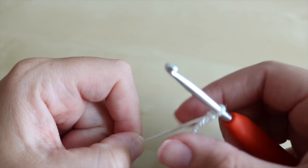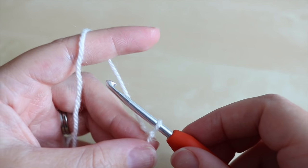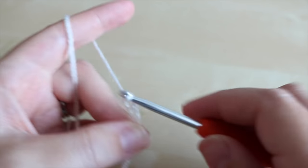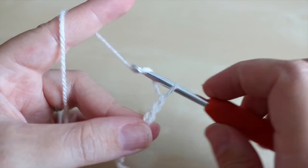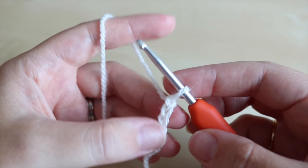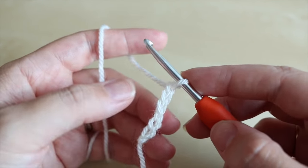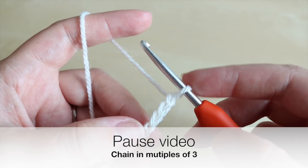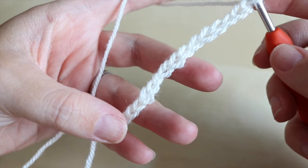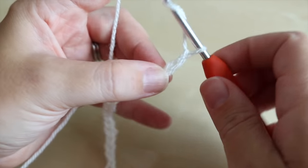Insert your hook. We're going to make our foundation chain and this needs to be in multiples of three and then we're going to add two to the end. So you would yarn over and pull through — that's three, four, five, six — and continue making your chain, making sure it isn't too tight, so don't hold your yarn too tightly or pull on your hook too much. Make your chain in multiples of three. I've done a sample length of 18, which is a multiple of three, and now I'm going to add the extra two: one and two.